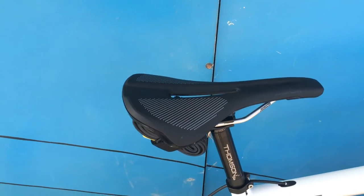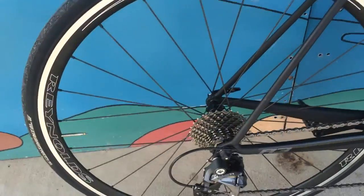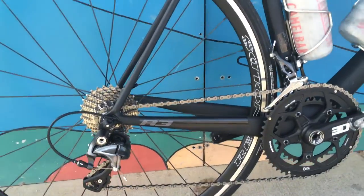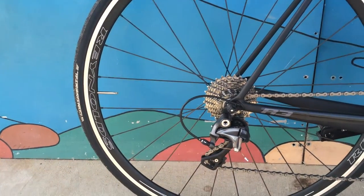Thompson Elite 27.2 seatpost, Specialized Phenom Comp saddle. Wheels are Reynolds Stratus Pro aluminum clinchers — they weigh like 1400 grams. Awesome wheels.